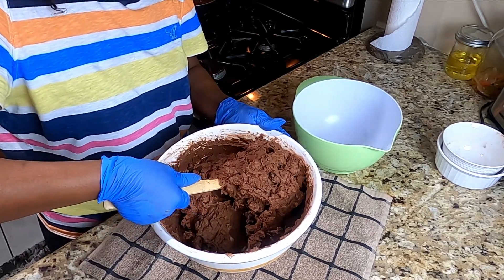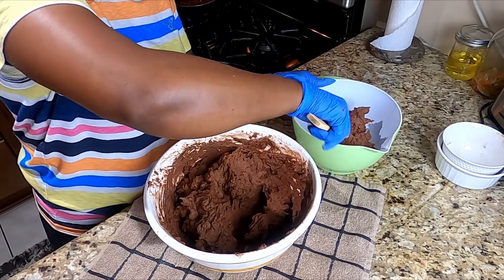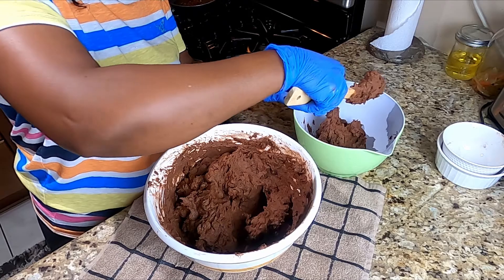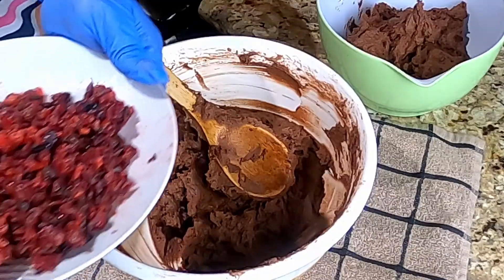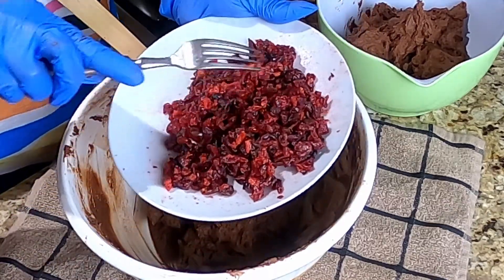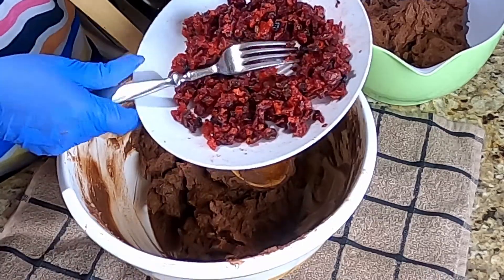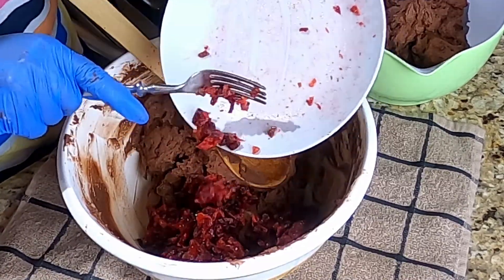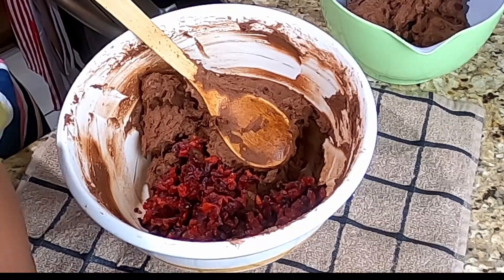So remember, I said I want some with just chocolate chunks, and some with fruits and nuts. Here's my fruits that I cut up really small. This is mixed berries, cranberries, raisin. There's my nuts.